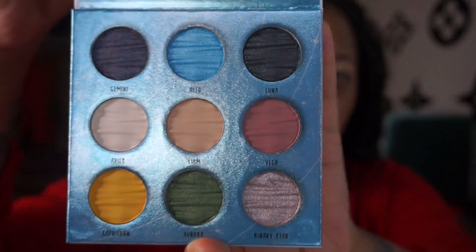Today we're going to use the Ditto Eco Earthshade palette and show you guys what it looks like. We got these fun funky colors. I'm going to use my Morphe M4116 brush. I don't even know what we're feeling today — let's go.